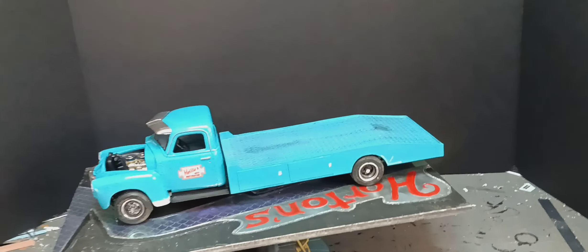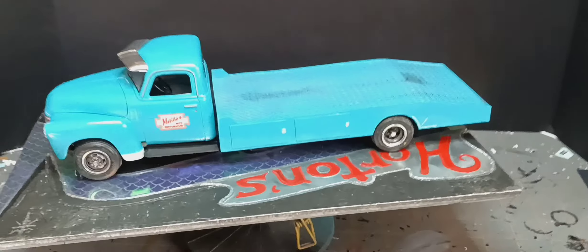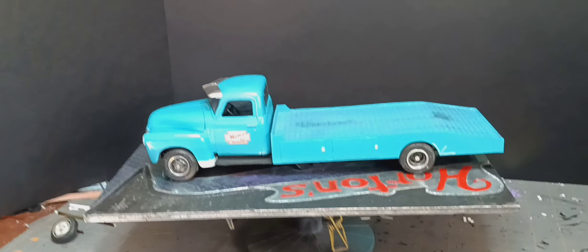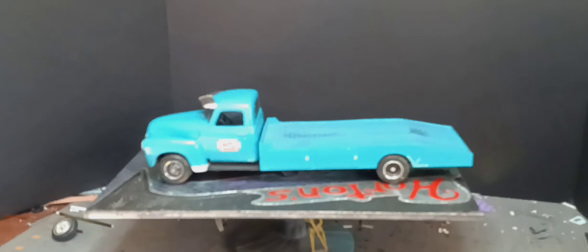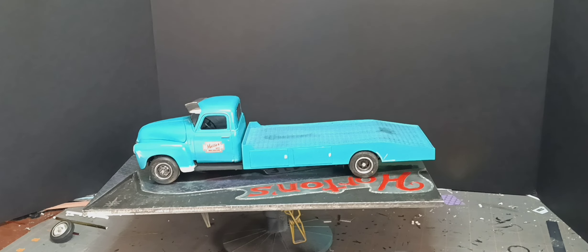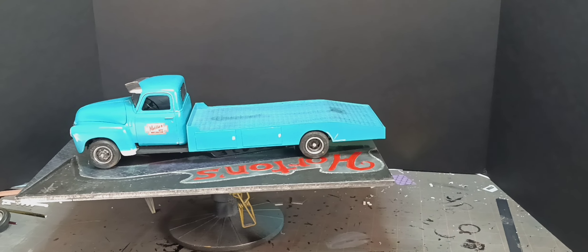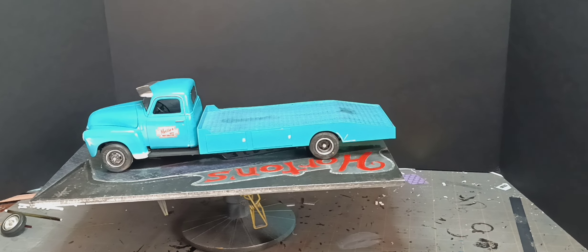The decals came out of the old AMT Dodge L700, I think, with the trailer and the '40 Ford to go with it. Guys, I hope you like the video. Rob, I hope you like the truck. Have a good day.